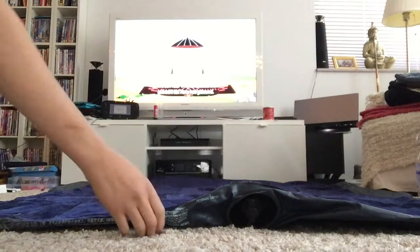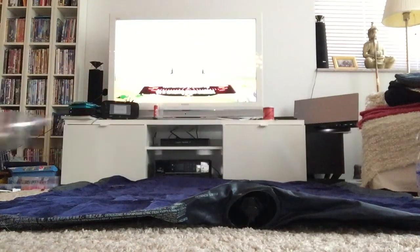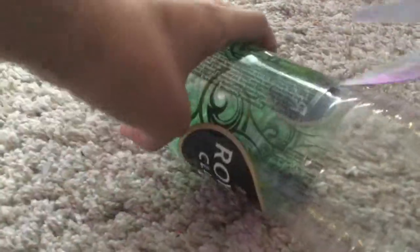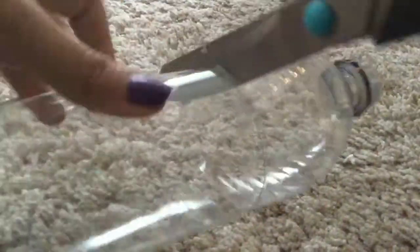This next hack is to help you blow up an air mattress. All you'll need is your hair dryer, a bottle and some scissors. Start by cutting the label off your bottle — preferably a 500ml bottle, but I just had a 1-litre bottle. Cut it so you can take the top off.